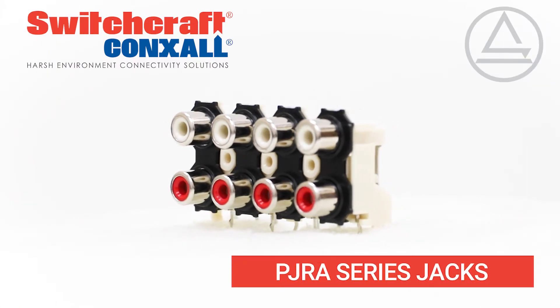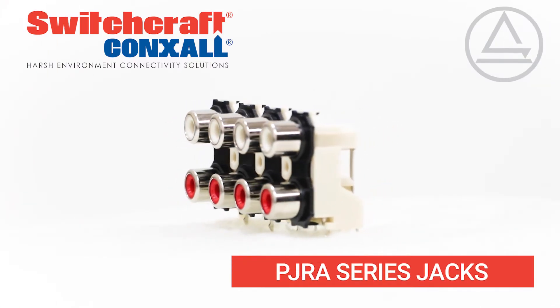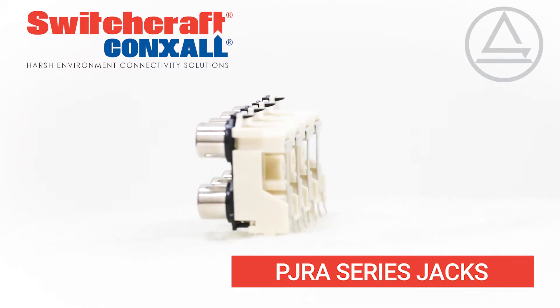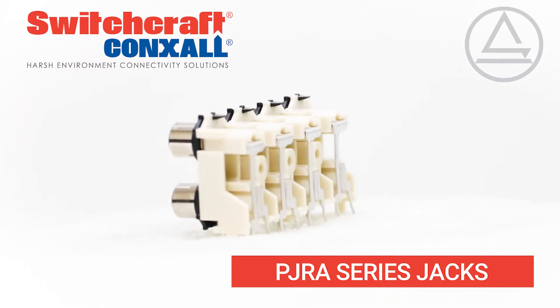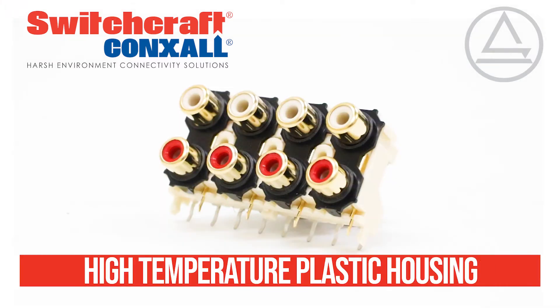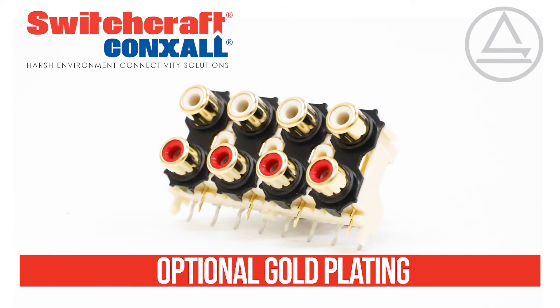The PJRA series of phono jacks from Switchcraft is a comprehensive line of PCB mount RCA jacks that address the most critical audio and electronic applications. High temperature plastic housing and long life contacts with optional cold plating are built to the highest quality standards.